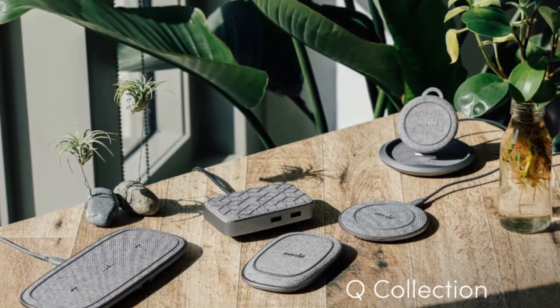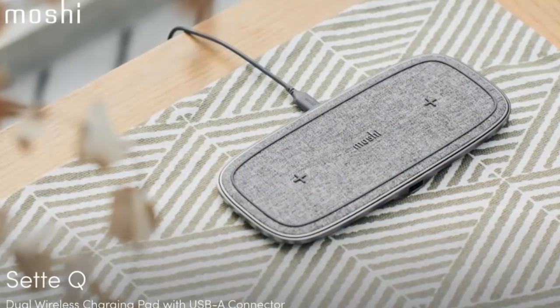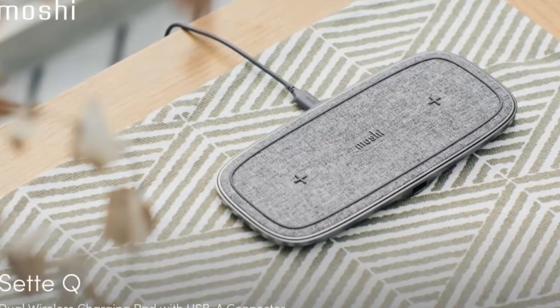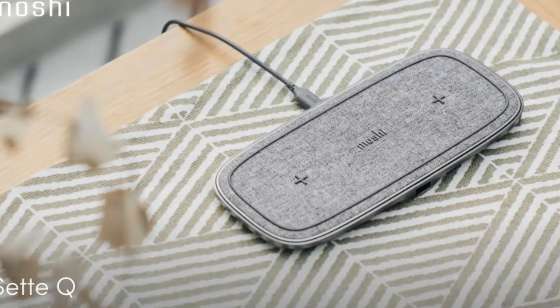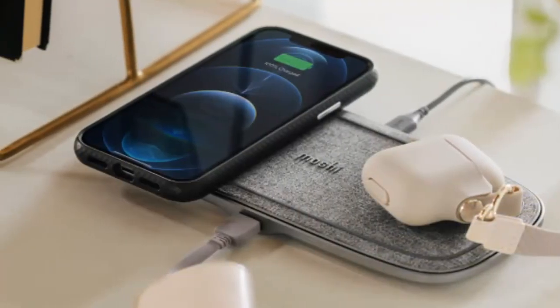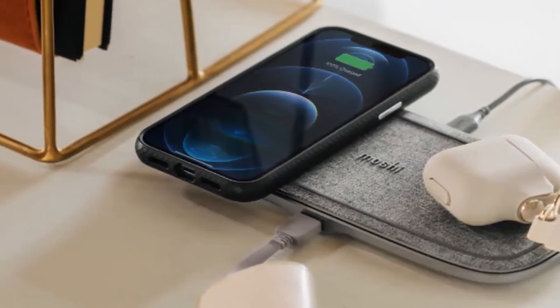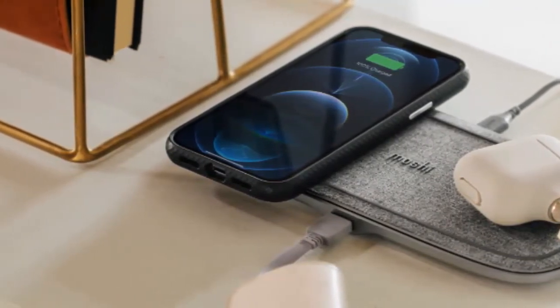Charge an additional wired device with the USB-A connector — if you still have a smartwatch, headphones, or portable battery that can only be charged with a cable, hidden discreetly at the back of Set Q is a 5W USB-A port capable of charging any device with a cable. Got an Apple Watch? Pair Set Q with the Mashi Reflecto Compact Apple Watch charger to create a complete wireless charging station.